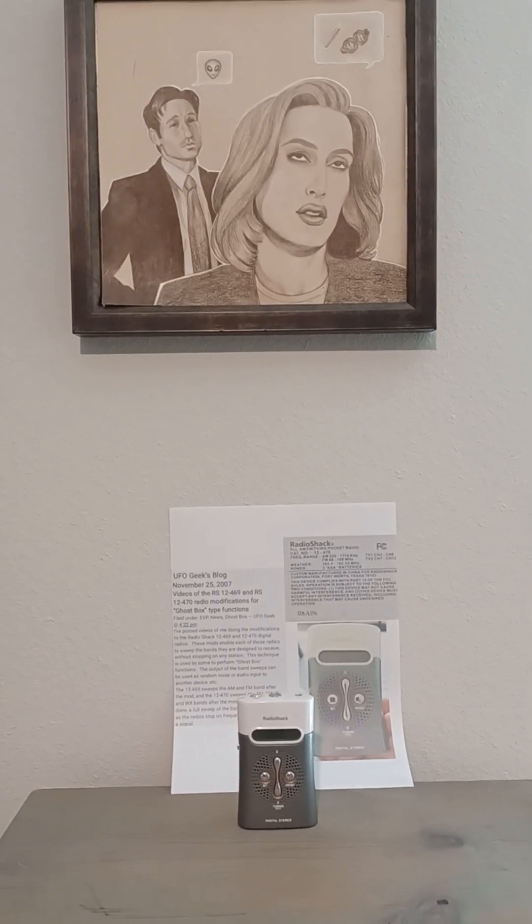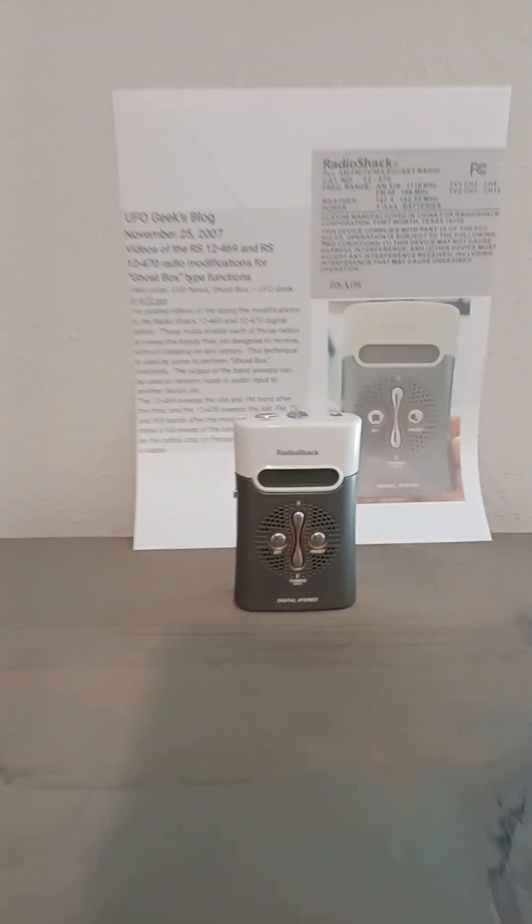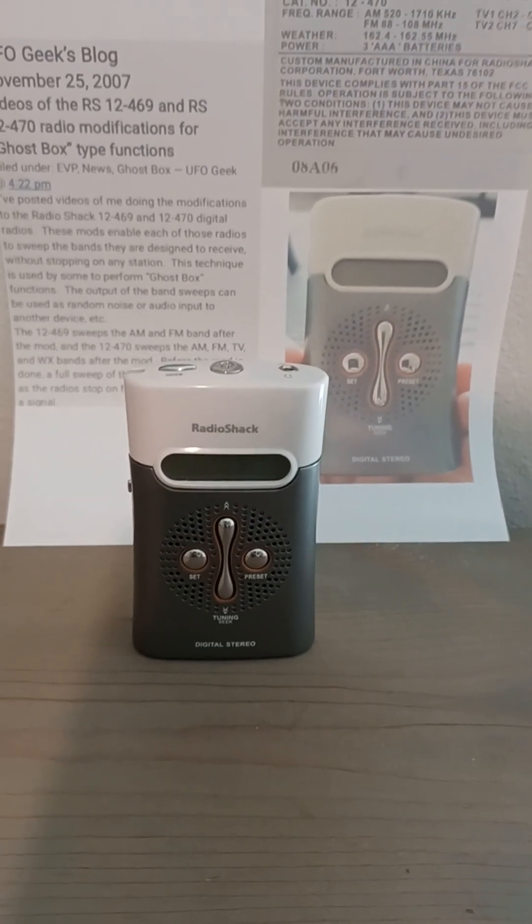Fitting to have Mulder and Scully of the X-Files right above my radio here. This here is the Radio Shack 12-470 radio, four-band radio.